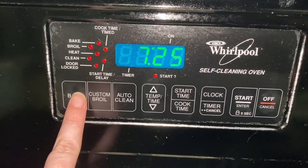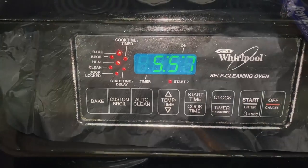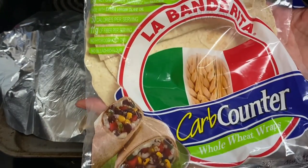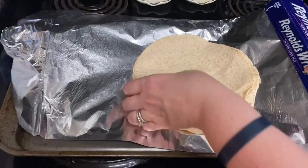Hi everybody, welcome back to my channel. Today I am making a cilantro lime chicken wrap. It is a healthy dinner and is also considered a shortcut meal because from start to finish it's 25 minutes.